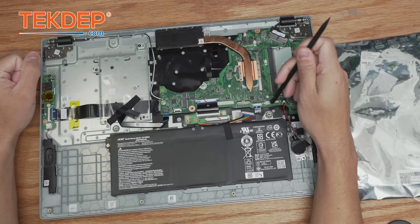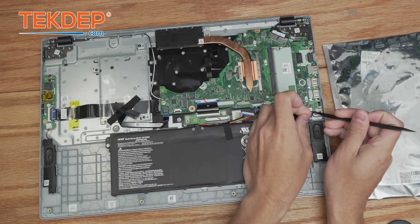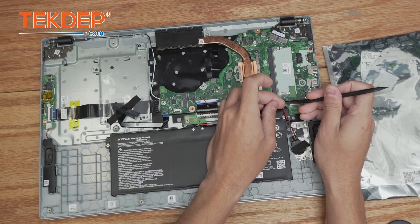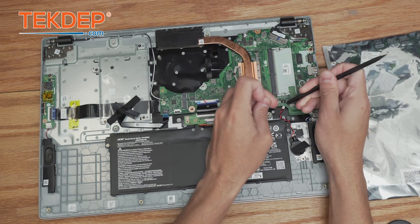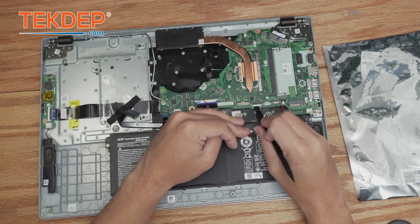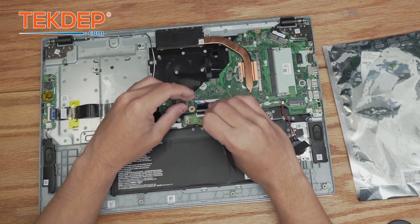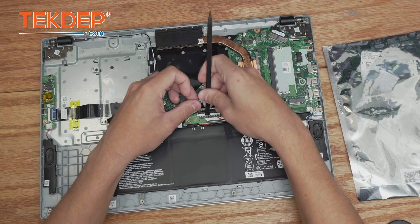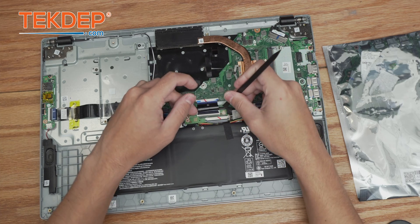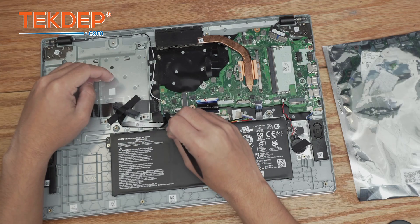Now we're going to go around the board and unplug all these various connectors. We're going to start in the bottom right with the speakers and then move to the BIOS speaker. We're going to flip up the retention bar for one of the keyboard cables, as well as this daughter board cable here.